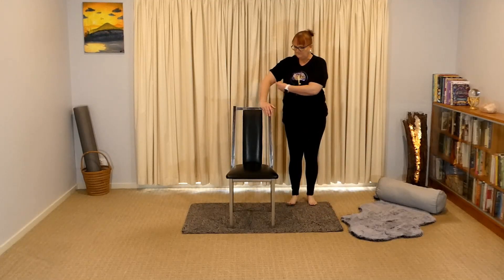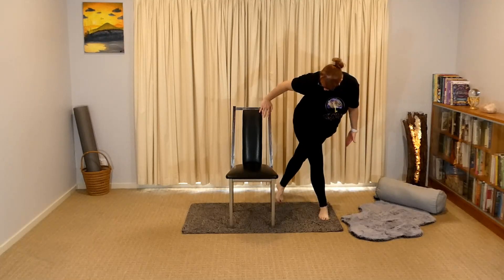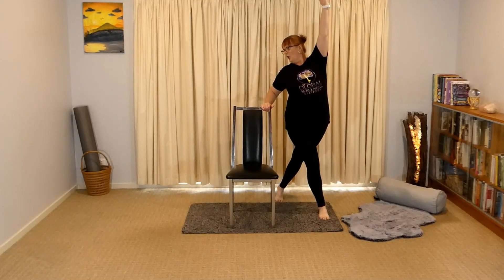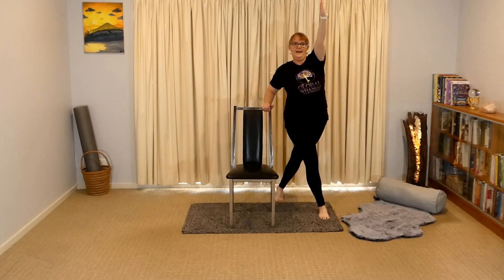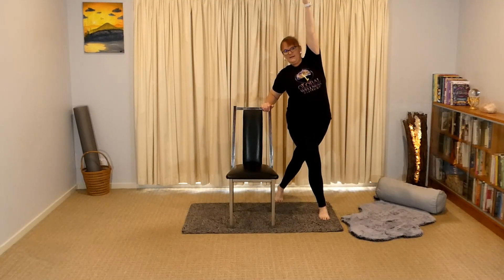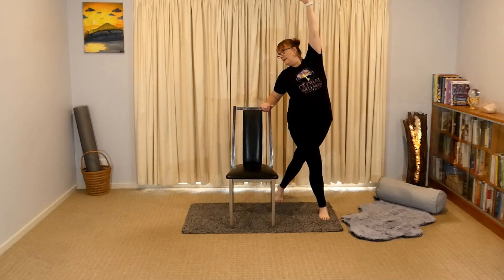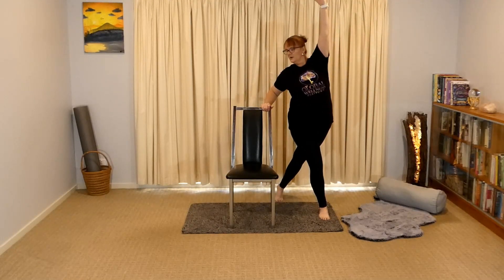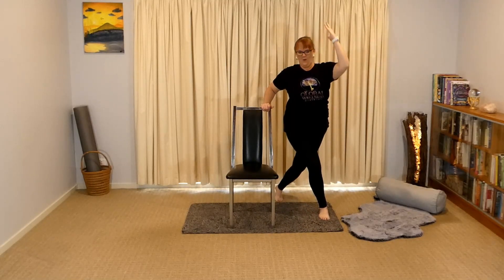Hand back on the chair. This time the outer leg comes in behind, closer to the chair. Arm up to the sky — reach up and then looking over your shoulder. Reach it right up and bring the arm down. Let's do it again — up, bring the arm down. Again, reach it up, and two, and one.